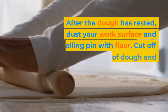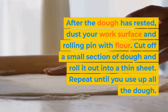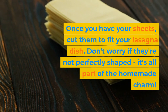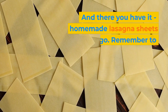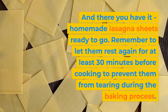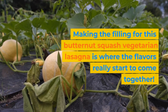After the dough has rested, dust your work surface and rolling pin with flour. Cut off a small section of dough and roll it out into a thin sheet. Repeat until you use up all the dough. Once you have your sheets, cut them to fit your lasagna dish. Don't worry if they're not perfectly shaped — it's all part of the homemade charm. Homemade lasagna sheets are now ready to go. Remember to let them rest again for at least 30 minutes before cooking to prevent them from tearing during the baking process.